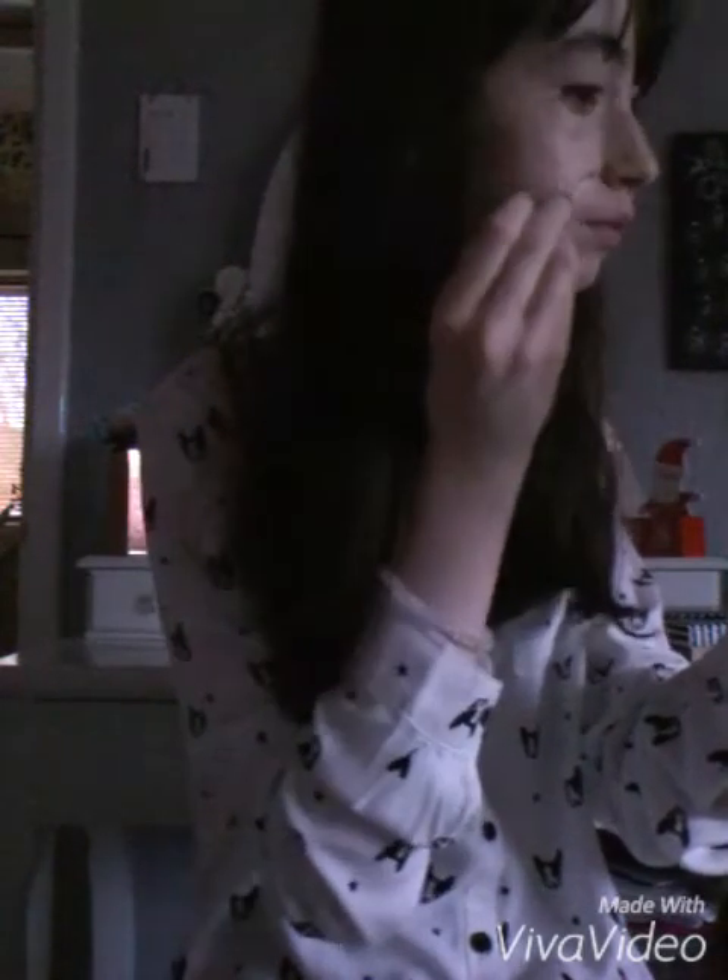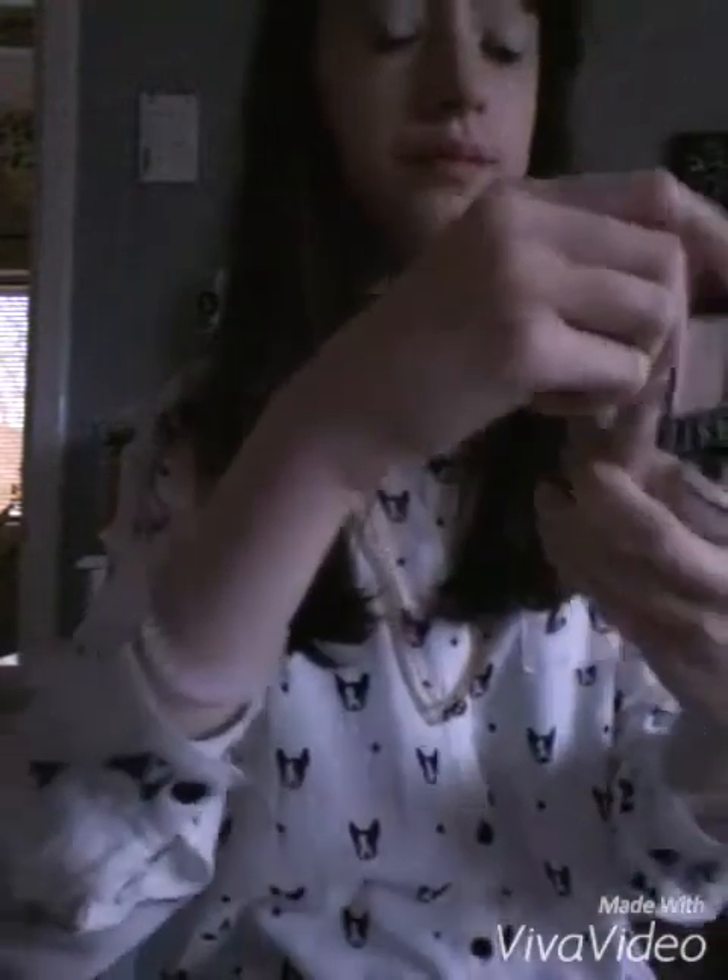So I'm just putting that on any blemishes, redness, and my under-eye circles, which are the worst. Then I just blend that in with my Real Techniques Expert Face Brush yet again, because that brush is just the best thing ever.